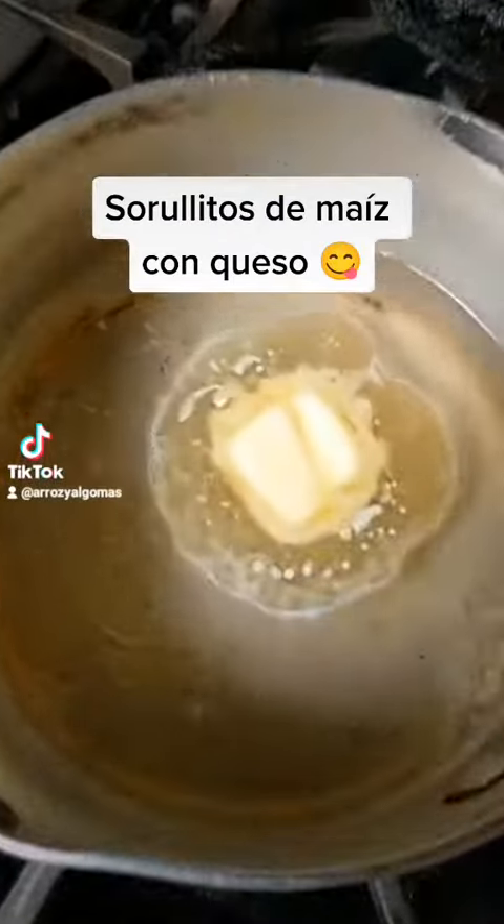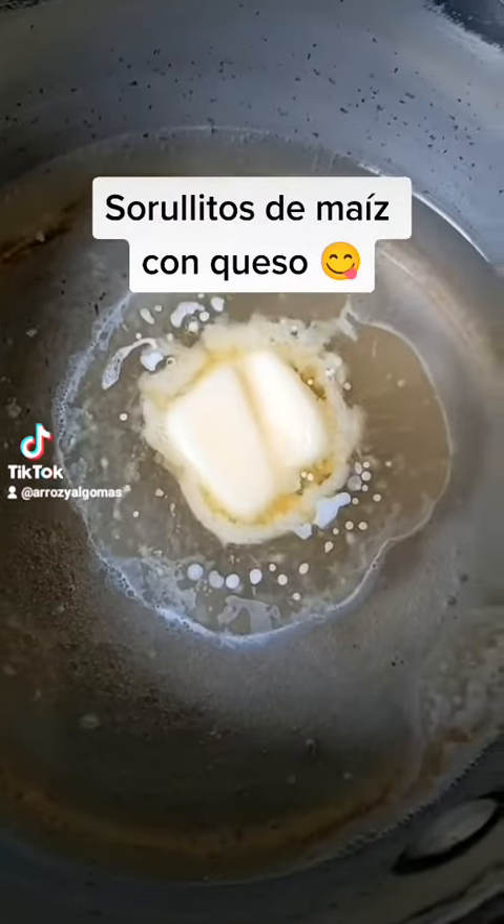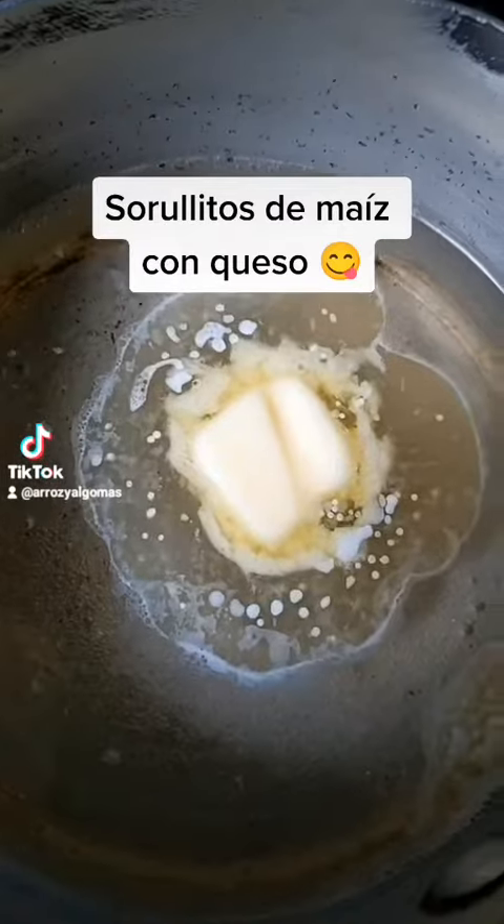In a little pan I have water, salt, sugar, and a little bit of butter to boil. And then I'm gonna mix it with the cornmeal.